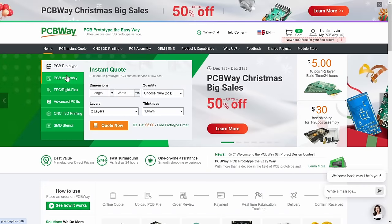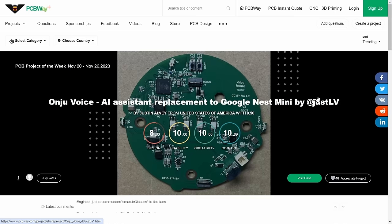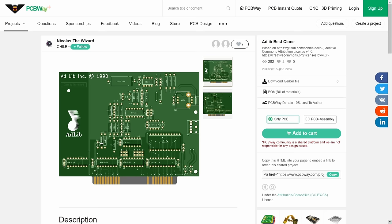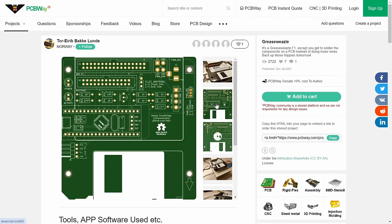Whether you're looking to have some of your own prototypes made — be it a PCB design, a 3D print, or some CNC machining — PCBWay have got you covered. They also have a great shared project section where you can find all kinds of things from other creators, including some stuff geared towards the retro PC world, so be sure to check out PCBWay.